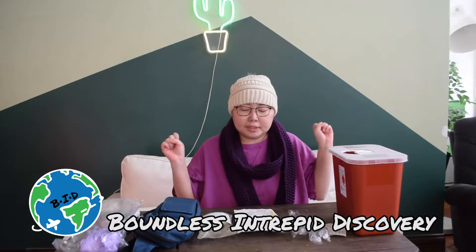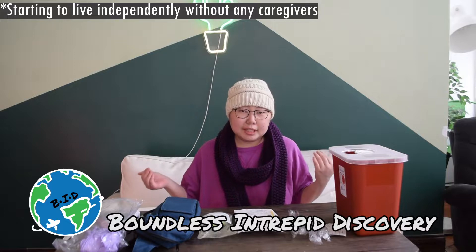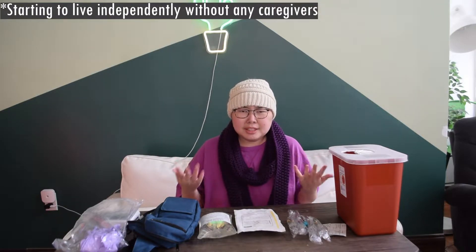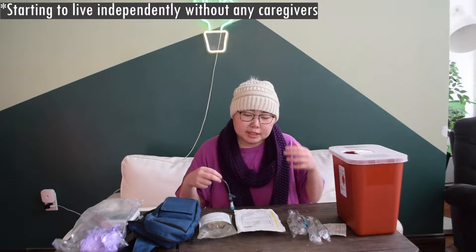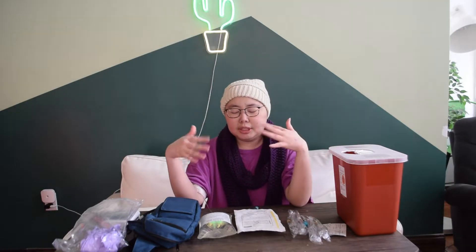Hey everybody! I'm starting off on my own right now. For the last few days I've been giving myself my own magnesium infusions, which is really empowering. It looks a little scary, which is why I wanted to share it with you. If you haven't been watching the other videos — I had a bone marrow transplant, I have a bunch of autoimmune disorders. It's a long journey, but I'm at home now and I have to get daily magnesium infusions because I'm on cyclosporine, which lowers your magnesium. So every day, this is what I do.